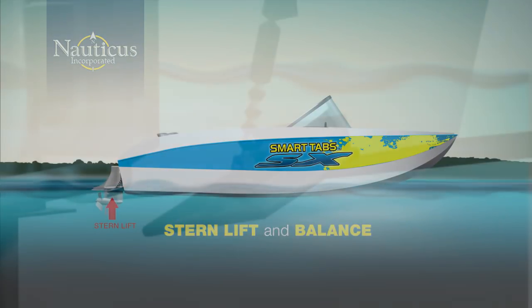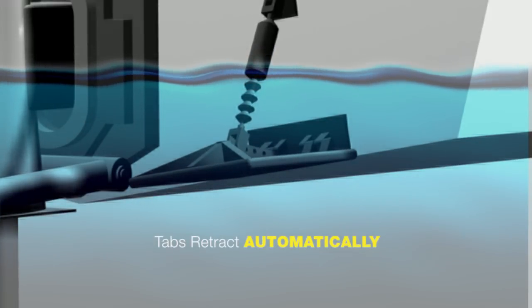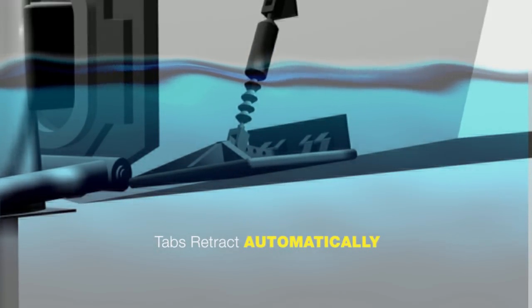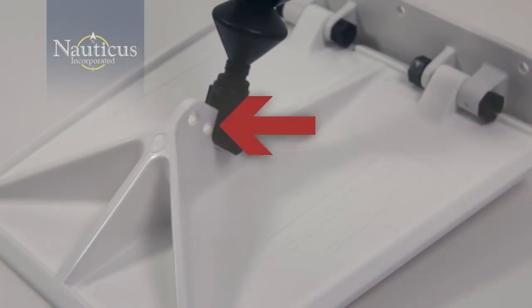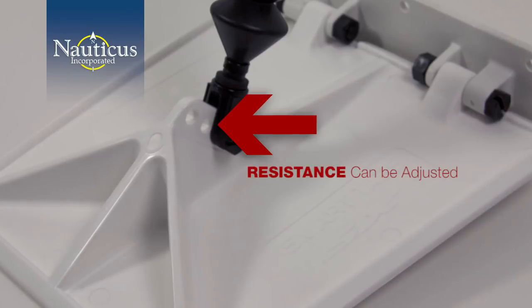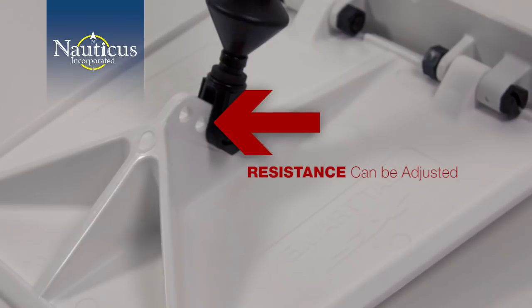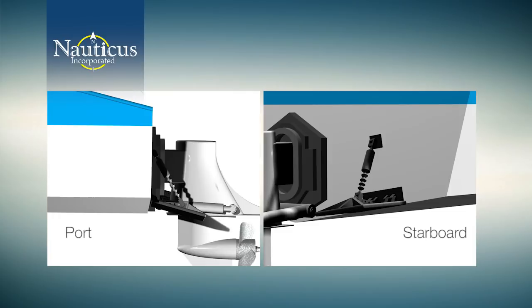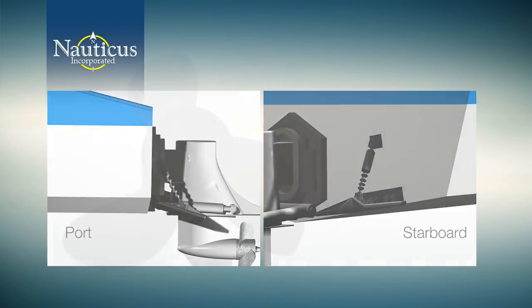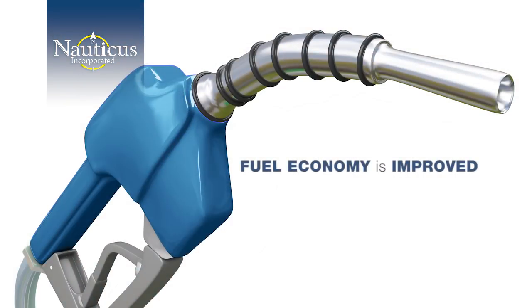The key is in stern lift and balance. Let Smart Tabs lift the stern and control the ride. As you can see from this animation, the tabs retract intuitively in response to changing conditions. The Smart Tabs' actuator resistance can be adjusted so there's no danger of pushing the bow into the water with too much stern lift. Both the port and starboard tabs react independently from one another to keep the boat level at all cruising speeds — eliminating porpoising, reducing prop slip, increasing prop efficiency, and improving your fuel economy automatically.